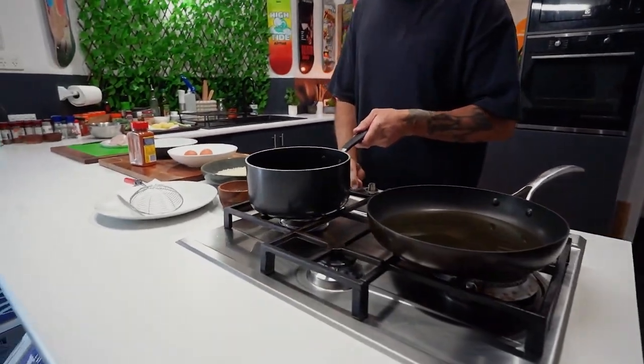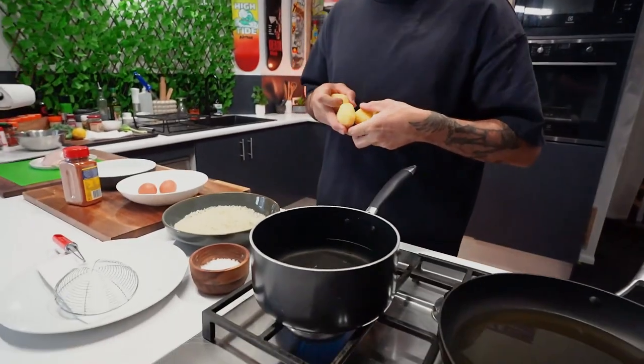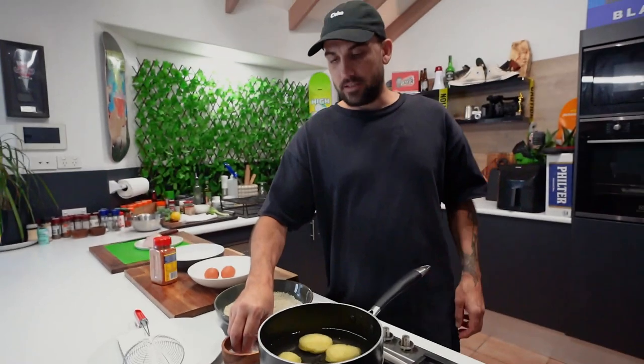We're also going to make some mashed potato with it and some crispy kale chips. First things first, got some water over here. We're going to boil our potatoes. Heat on. Just got four little fellas — not going to cut them up because they're pretty small, so just chuck them in there and salt it up.